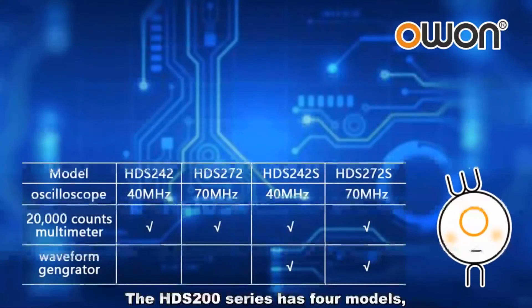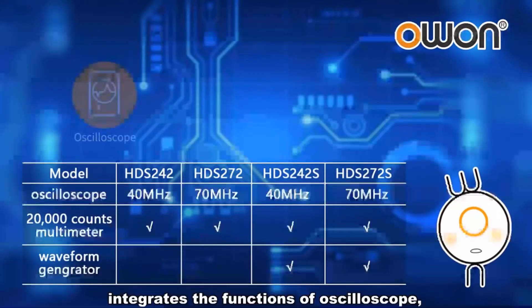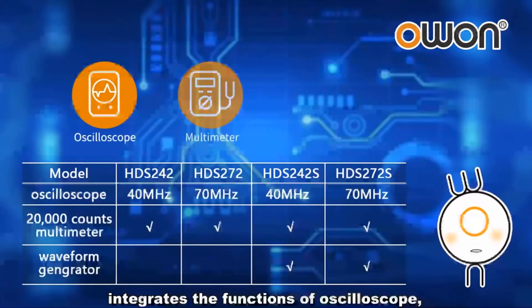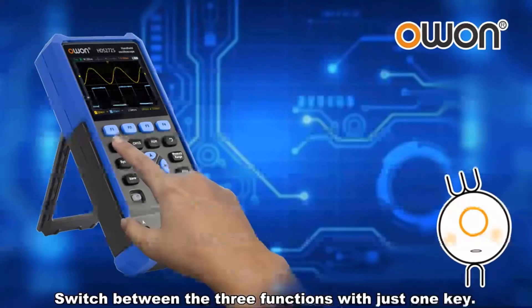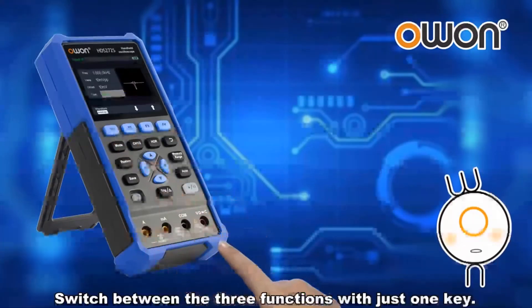The HDS 200 series has 4 models. It integrates the functions of oscilloscope, multimeter, and waveform generator in one. Switch between the three functions with just one key.